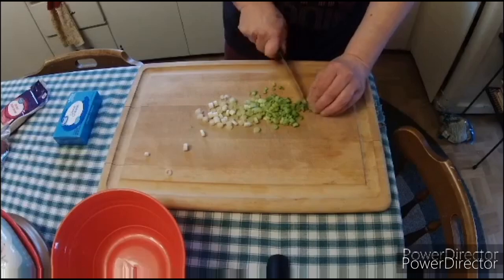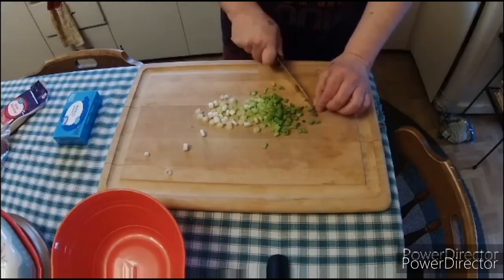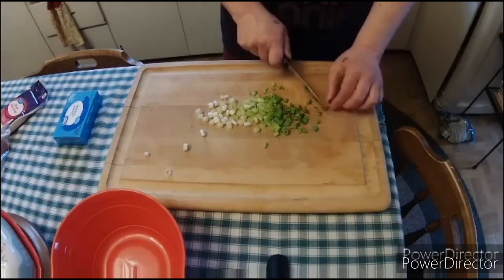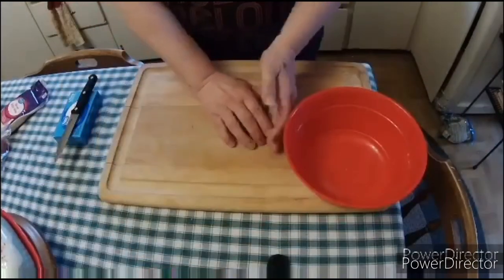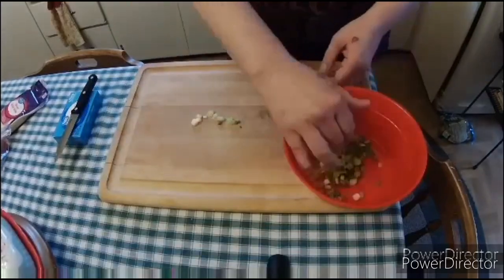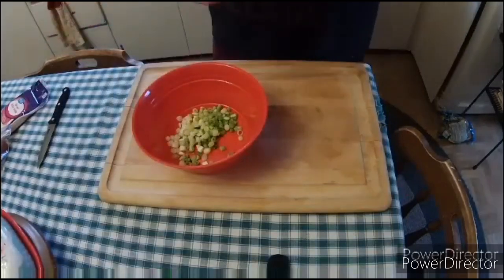I've been making them on and off now for approximately 20 years. Can you believe that? I've just been making these forever. This is like one of those recipes that everybody in my family is like, oh my gosh, you got to make your chicken biscuit things that you make.